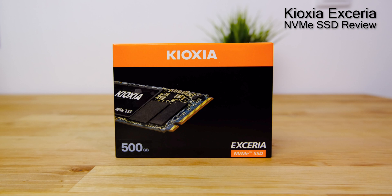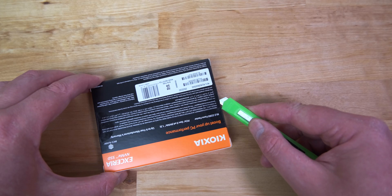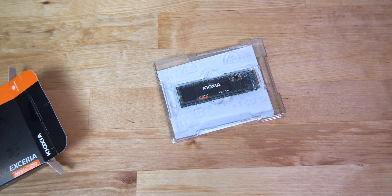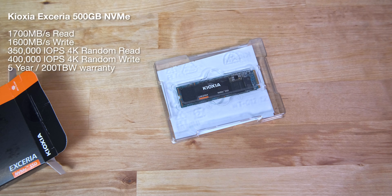The drive is available in sizes of 250GB, 500GB, and 1TB. The version I'm reviewing in this video is the 500GB version. This is an NVMe 1.3c drive in an M.2 2280 form factor, running over four lanes of PCI Express Gen 3.